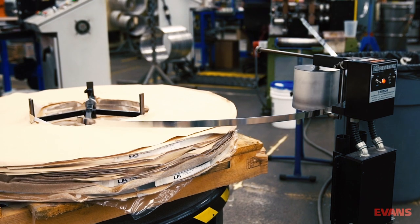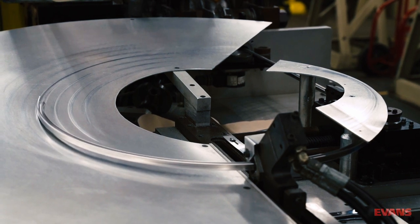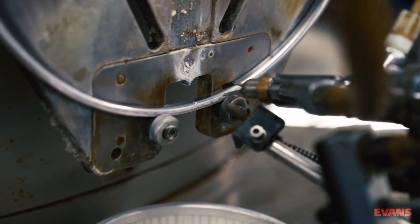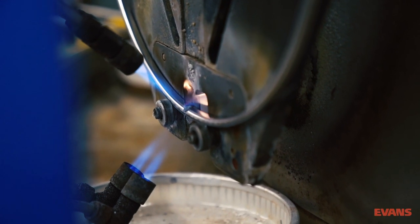To begin the process, raw aluminium is bent and formed to the will of the machines. Once formed, the hoop is spun into any variety of radiuses. A human operator then fixes the hoop in place, at which point it is expertly soldered by my good friend, Solderbot 5K.